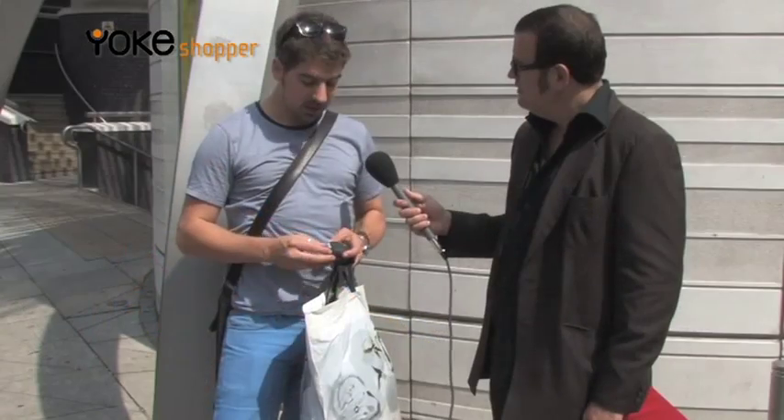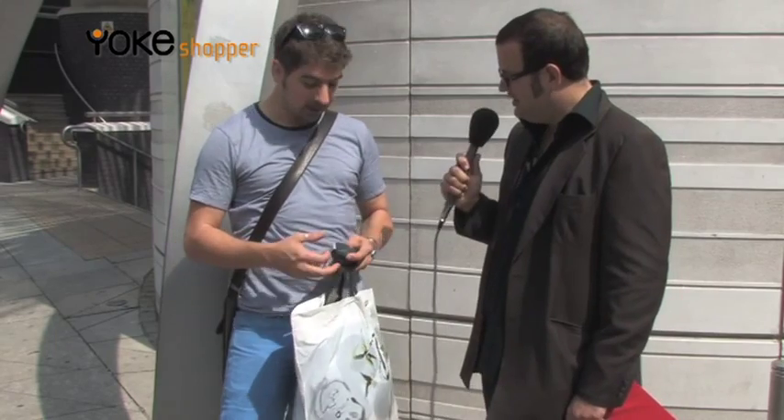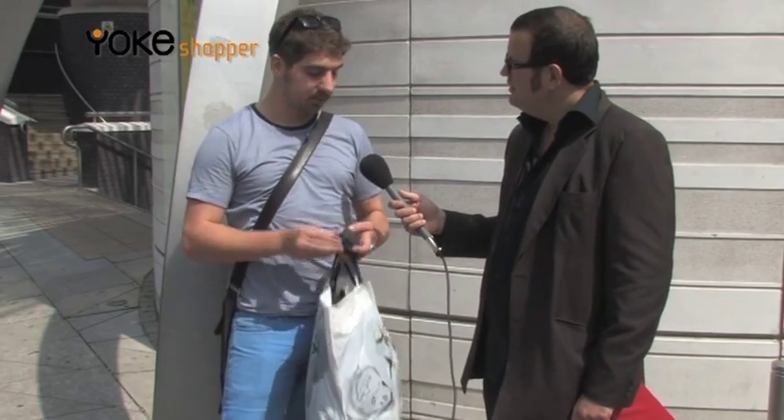Would you recommend the Yoke Shopper to friends and family? Yes, I would. Would you recommend the Yoke Shopper to friends and family? Yes, I would. And to kids probably as well, because it might make the shopping more fun.